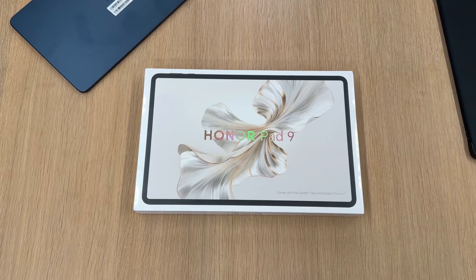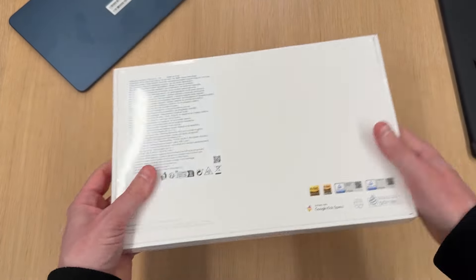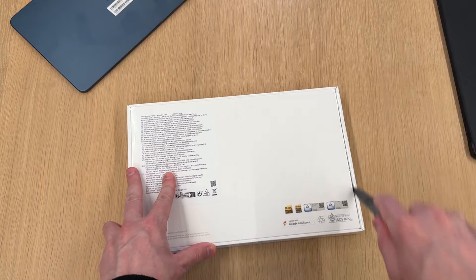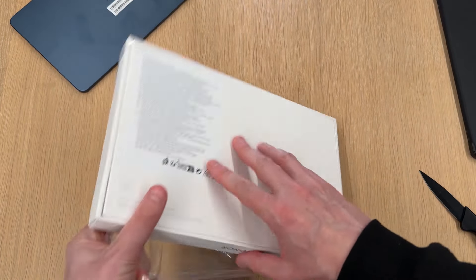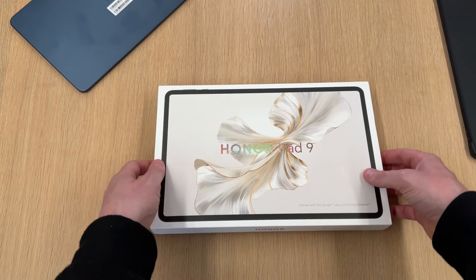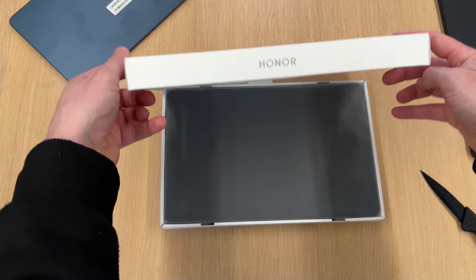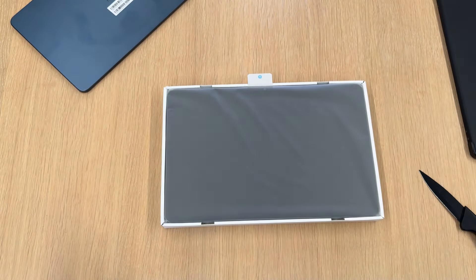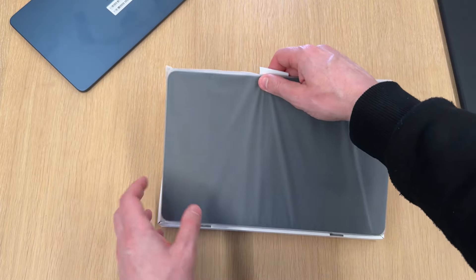Here is the new Honor Pad 9. The Honor Pad 9 was released back in December of last year and it comes as an upgrade over the Pad 8, which I also have and have a video on, so be sure to check that out.